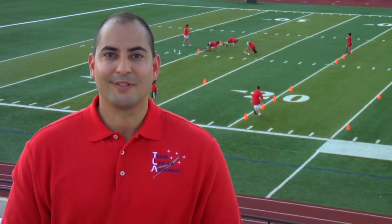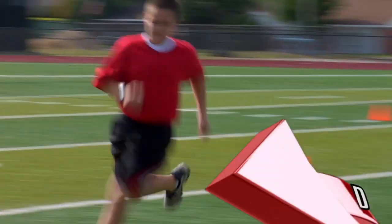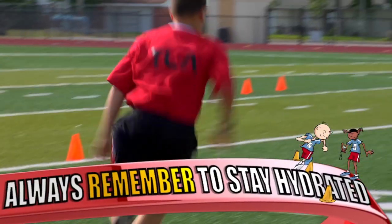After the run, rest for one minute and then repeat the course. Remember to keep track of your course times. After several runs, you should see lower completion times and improved agility.